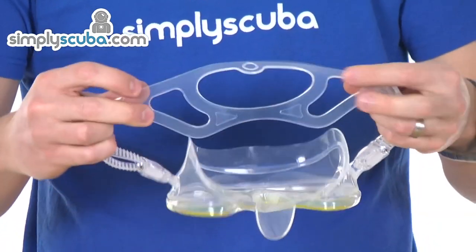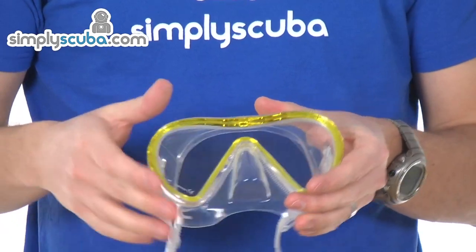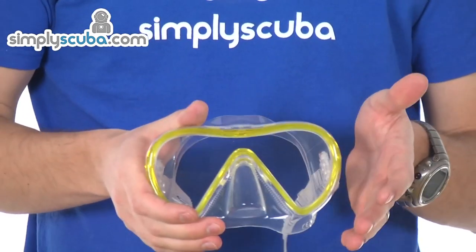You have a really wide split strap on the back which helps spread stress and load and grips the back of the head much better. So: great lightweight, very low profile, single pane snorkelling mask — that's the Mares Vento.